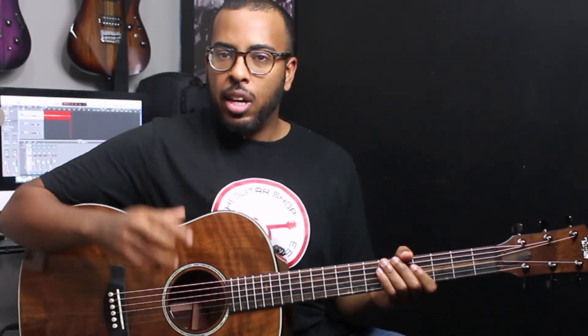Alright guys, thank you for watching this video. I hope you enjoyed some of the tones from this guitar. For all the spec information and information on how to buy the guitar, I'll put the link down below in the description. If you liked the video, please make sure to like it and subscribe to our channel for more videos just like this. Leave a comment down below if you have any questions — thank you for watching and we'll see you in the next video.